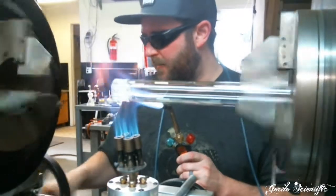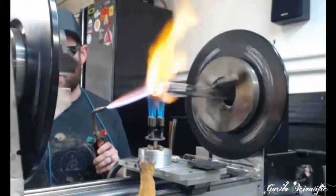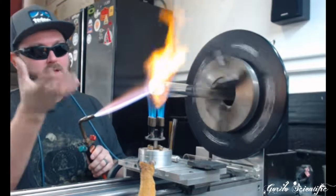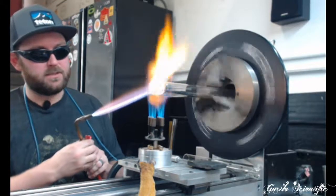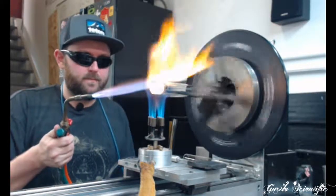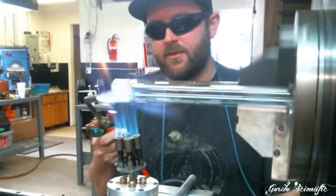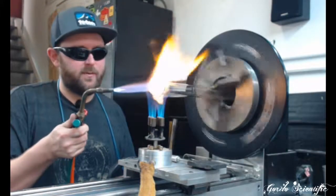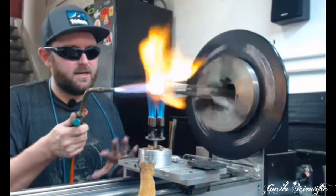We want to warm everything up. This side is cut as well so we have to do the same thing — heat it up in a slow flame and polish it. Any saw cut has the potential to leave a little bit of scuzz on the glass, so you just have to be really careful with any side that's cut.